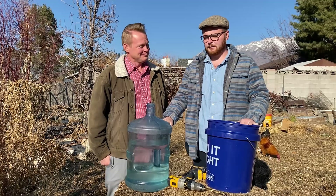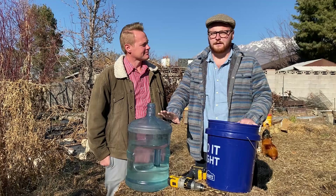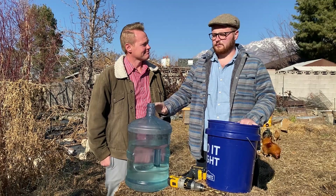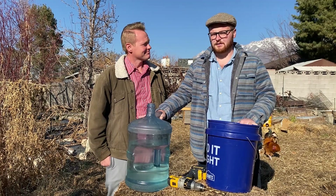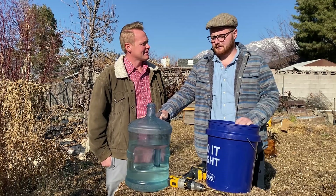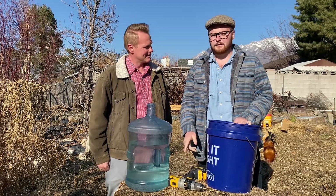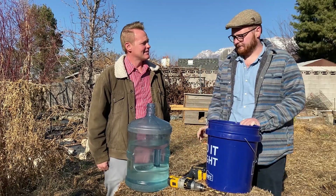We have a five-gallon watering jug — you can get them all over on Facebook for free, or from your emergency preparedness stores or sections in grocery stores for a couple of bucks — and then just a five-gallon water bucket. We also have a drill, a Sharpie, and a razor utility knife.